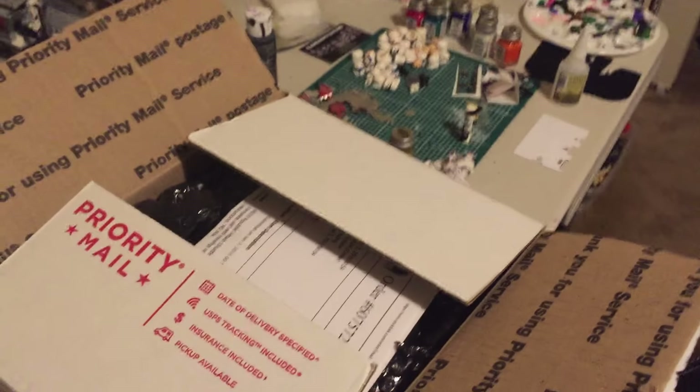Hey, what's going on YouTube? It's Adam Beck here, and today I have a BrickLink unboxing.